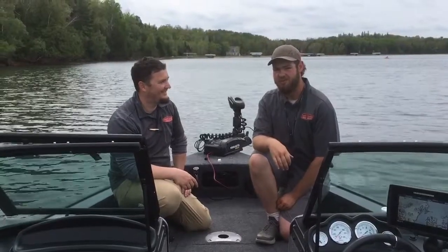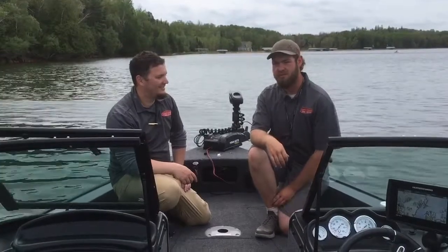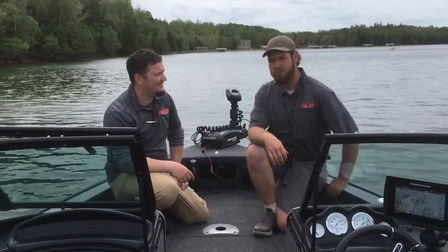Riley here with Trapper's Landing Lodge. Today I'm going to walk you through one of our new 1875 Bund Crossover boat rentals.